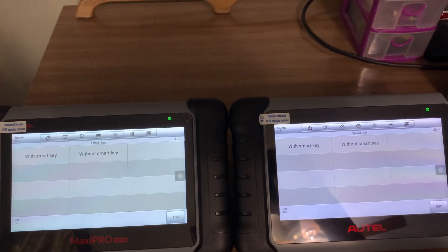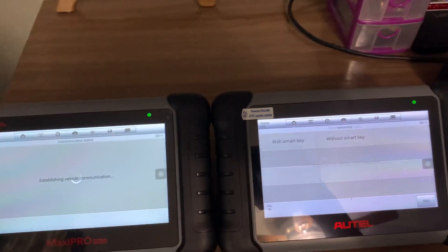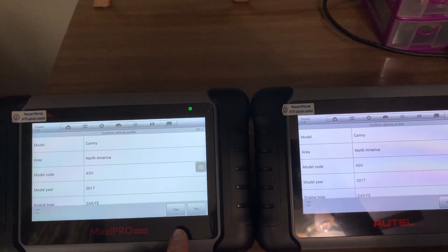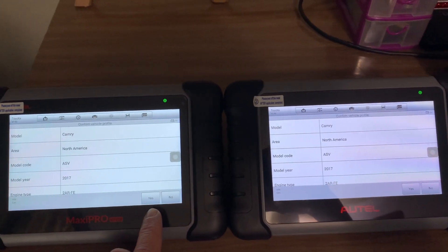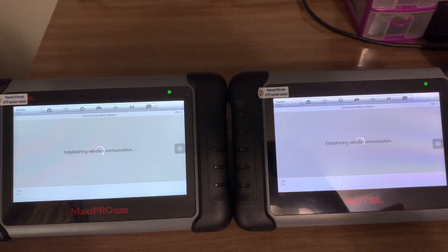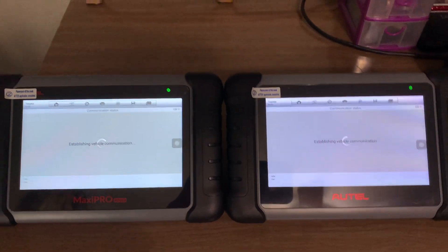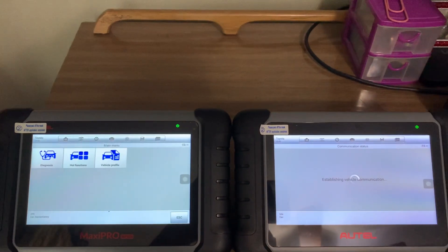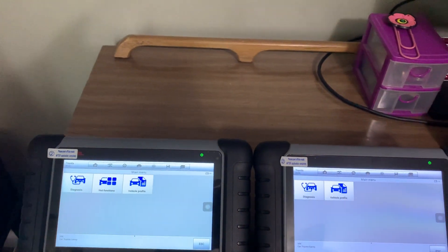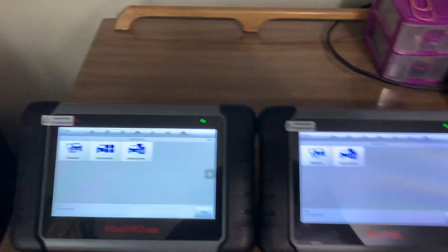They're supposed to have the same specs — same 64 gig memory and same processor and everything else. I've used them; I had the MK808, I have a Bluetooth version that's my current one, and for a while I had a wired version. It's a very, very good scanner.